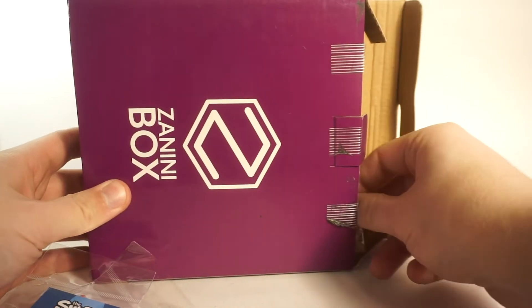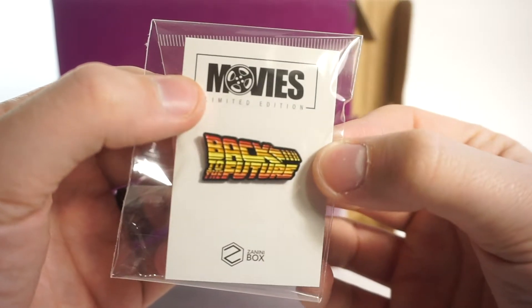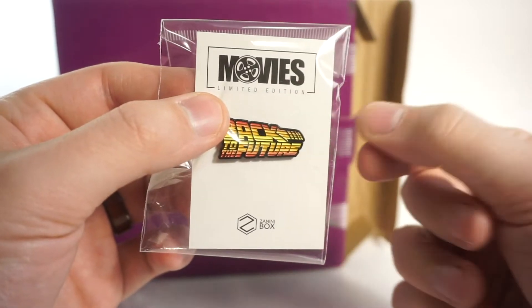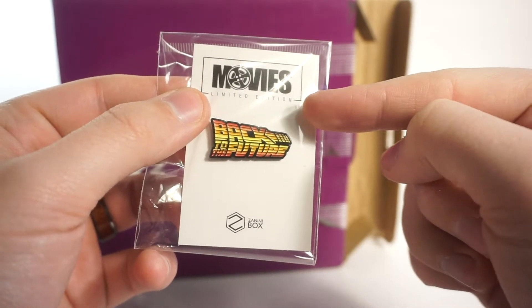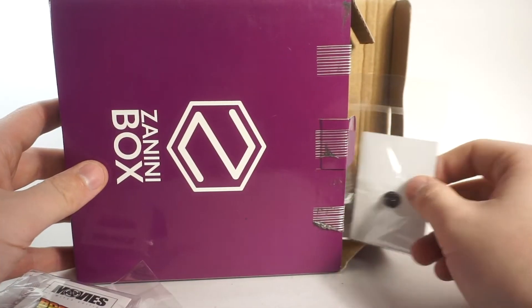Next up - Back to the Future! That is a great pin right there, definitely one for the jacket. I love this movie and that is a great rendition of the logo for the film. Movies limited edition by Zanini Box - that is really really cool. Big fan of that one for sure.